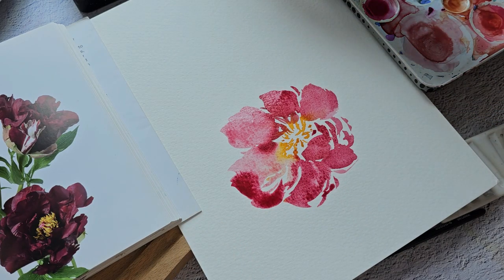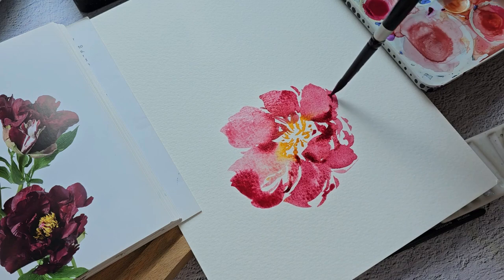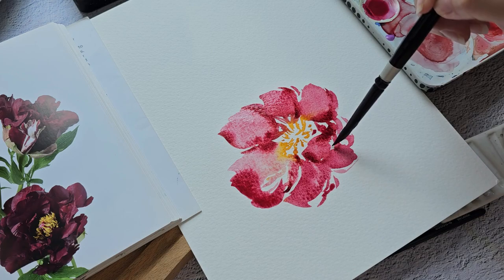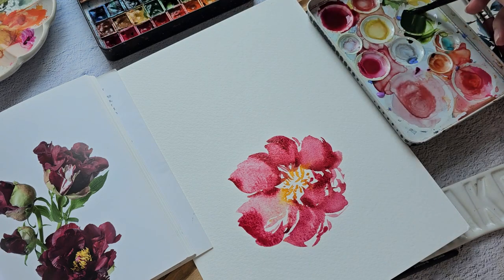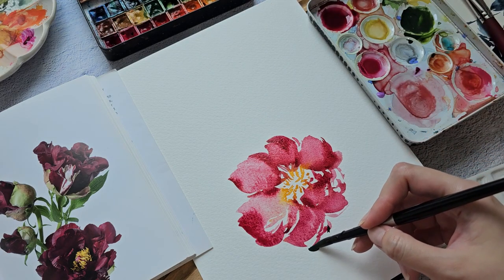I'm going to add a little bit of brown to my red to create a darker color. Let's grab Hooker's green with sepia — it's a nice dark and rich color.